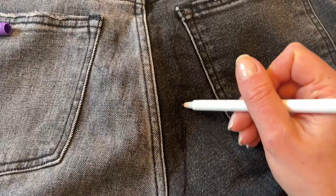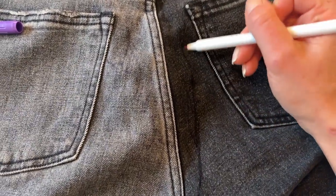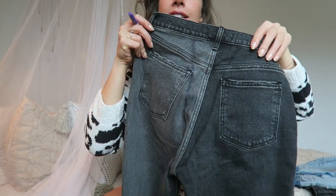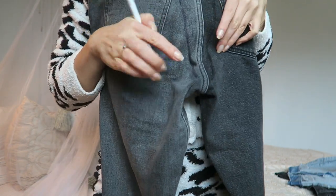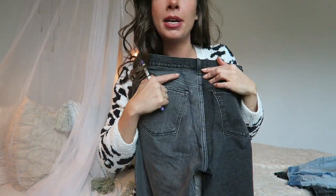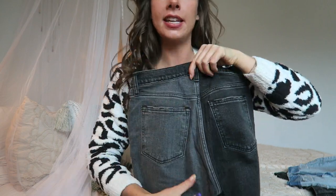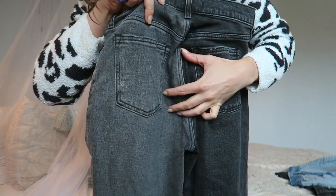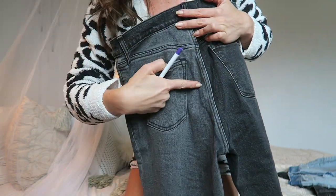Once you have that completed, you can kind of see it's this V shape. Basically what we're going to do is sew back and forth from the seam to where our line is, and then when we tighten the thread, it's going to pull this line into the seam. So it's going to look totally seamless like a professional did it, but really it's just you in your bedroom binge-watching Netflix, sewing your jeans.